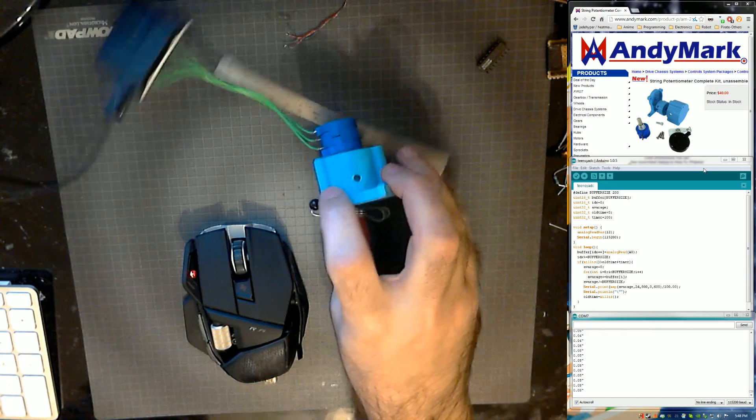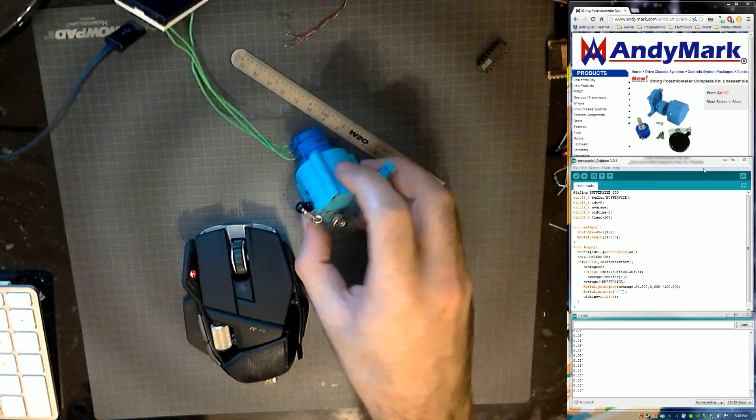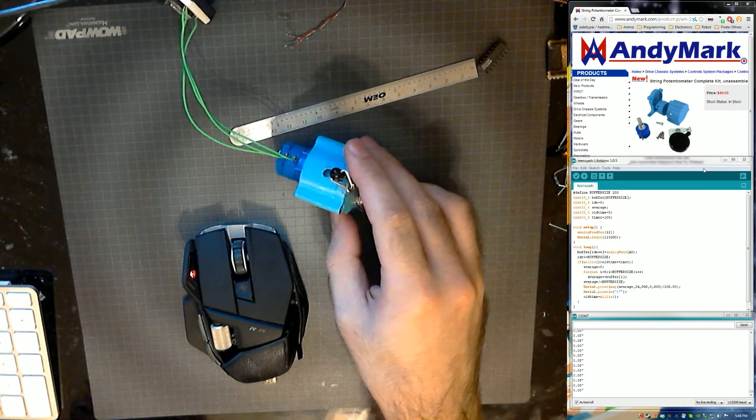So those are the few issues I've had with it. Otherwise, physically it's made on a 3D printer, so it's got that 3D printer texture. It's pretty expensive for what it is, but we figured we'd give it a shot and see how well it works.